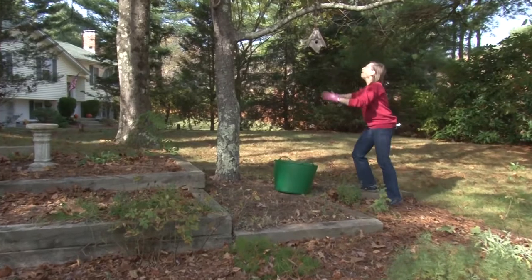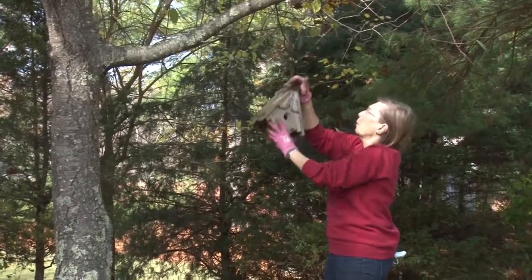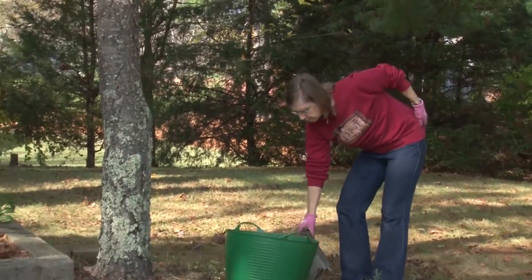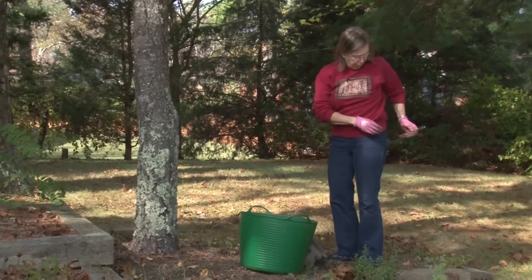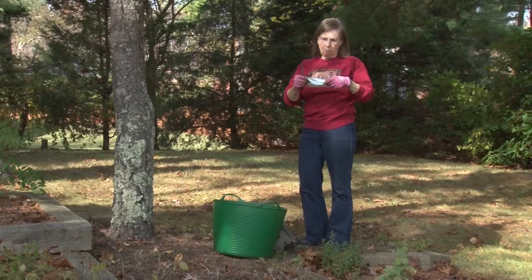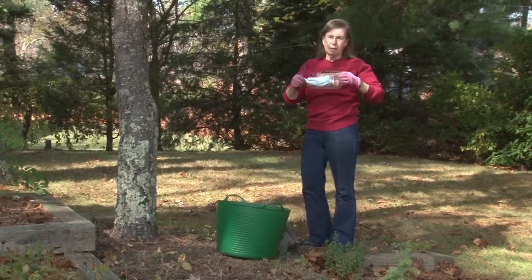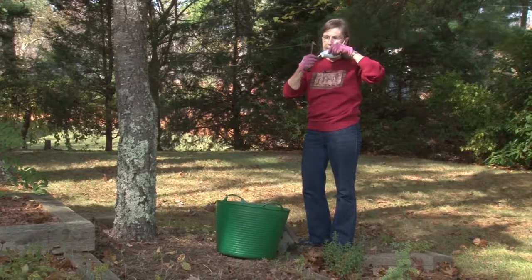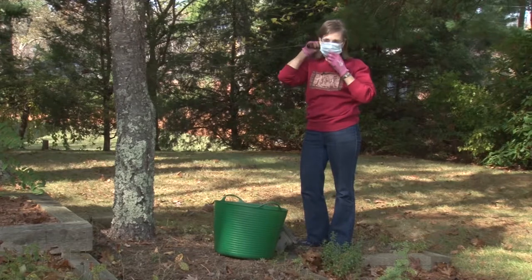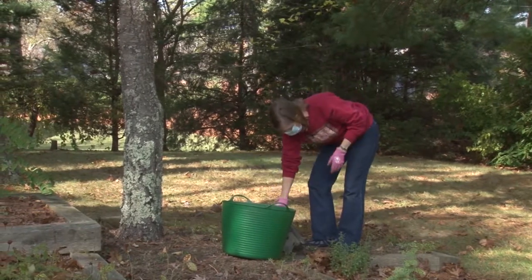One of the things you need to do in the fall is take down the bird houses and clean them out. For this task I need a screwdriver and also a face mask. Opening up bird houses — the bird droppings can be a problem if you breathe in that dust. So I'm going to put on the mask. It may be muffled a bit, but it's a safe way to go.